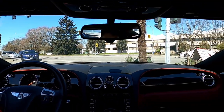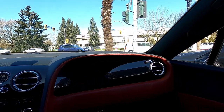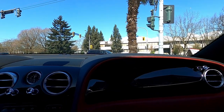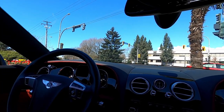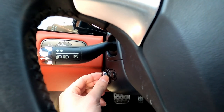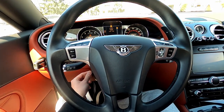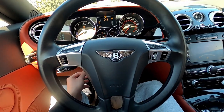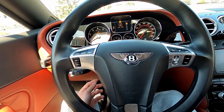Let's pan this out so you guys can see. Hopefully the camera picks up the details — piano black over here. Wow, holy cow. I knew Bentleys were nice, but I've never actually been in one, so being in one is so cool. Down here you've got electronic tilt and power steering wheel — of course, because it's a Bentley.